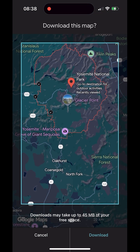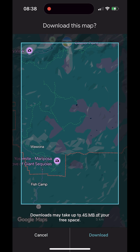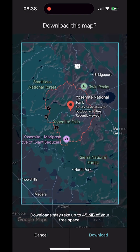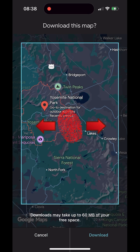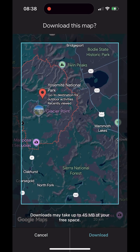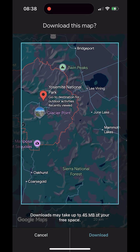A selection frame appears. Spread two fingers apart to zoom in — the download area becomes smaller and the estimated file size goes down. Bring two fingers together to zoom out — the area becomes larger and the file size goes up. Drag with one finger to move the frame. You can also zoom with a one-finger double tap.